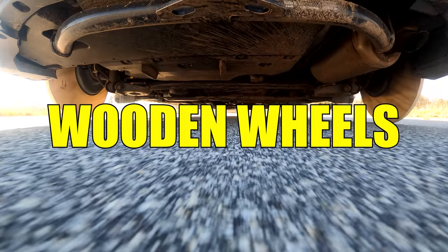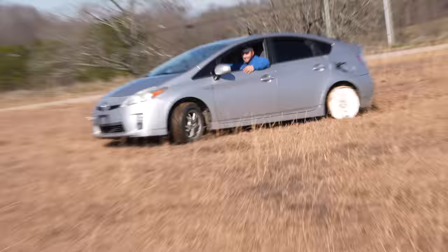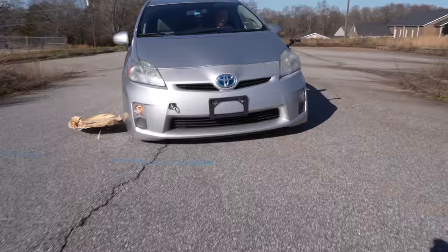In this video, we're going to put wooden wheels on my Prius. You're doing wooden burnouts! Woohoo! Oh my goodness.